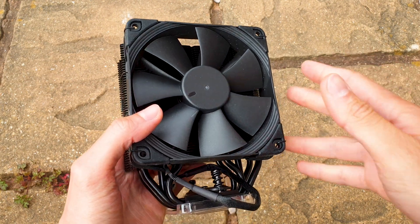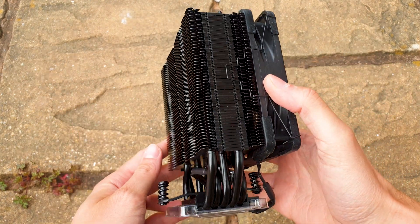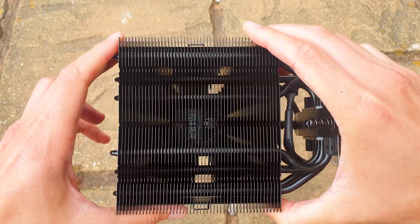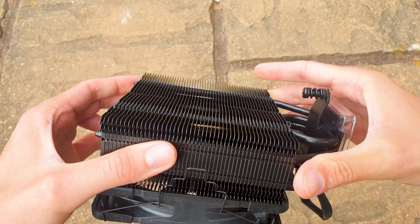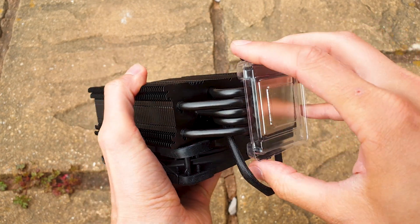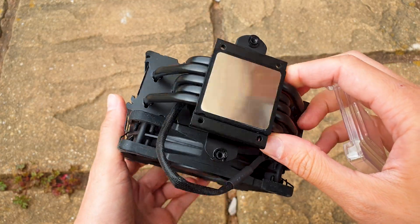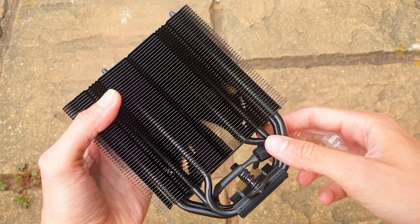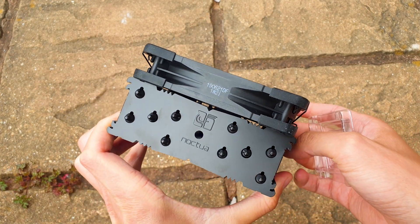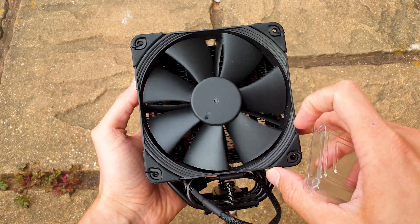Overall the U12S measures 158mm in height and just 45mm in depth without the fan. It has 50 aluminum fins held into place by five 6mm thick all-copper heat pipes. The new black coating looks gorgeous. The fan is the same NF-F12 PWM but in black, rated up to 1500 RPM and roughly 55 cubic feet per minute of airflow. Thanks to its advanced SSO bearings, this fan will last over a decade of non-stop usage.